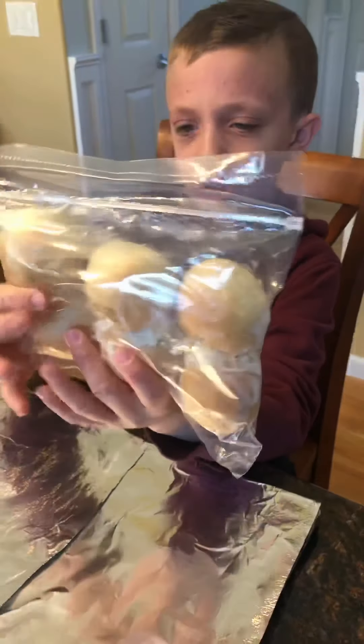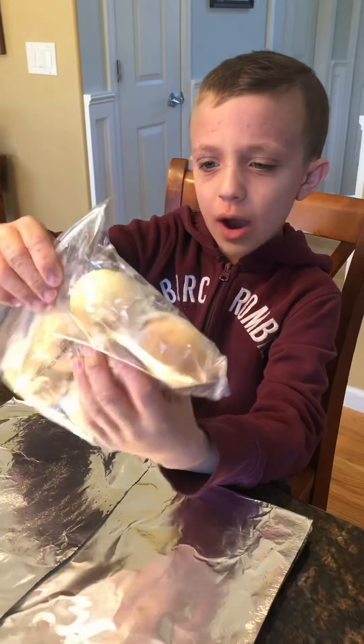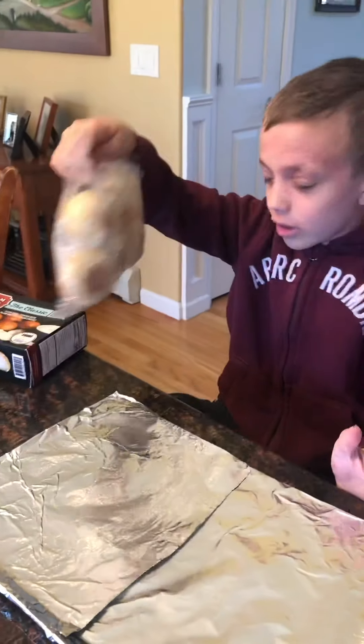So this is what they look like when they come out of the box. You can see they're just like regular outside bagel. And there is definitely a lot of filling in that.